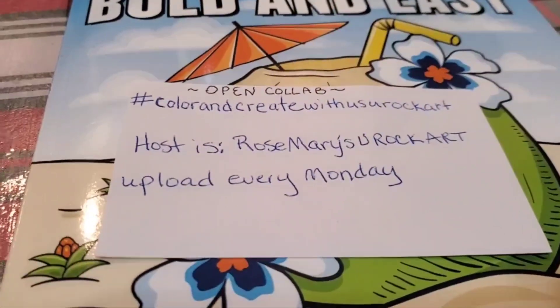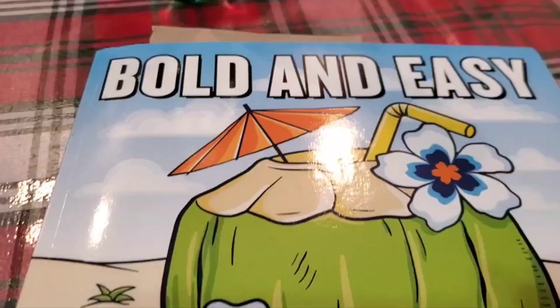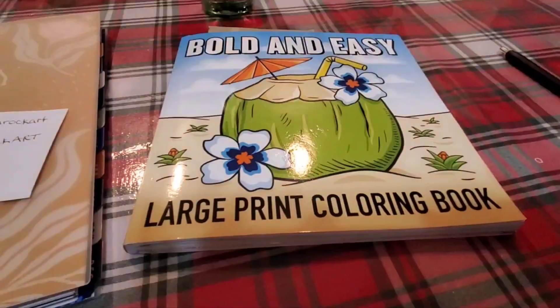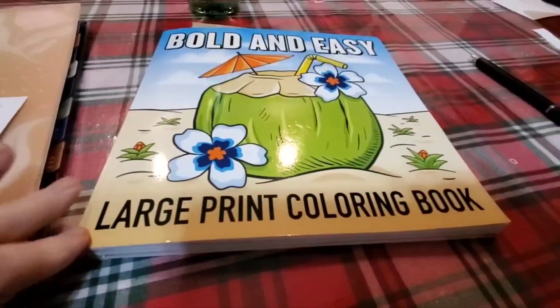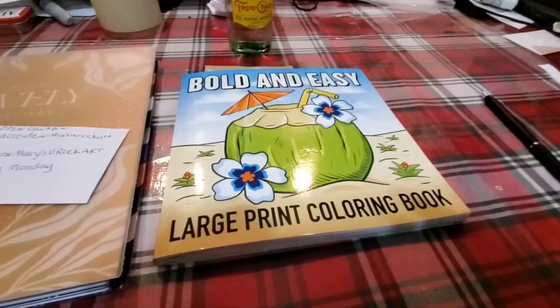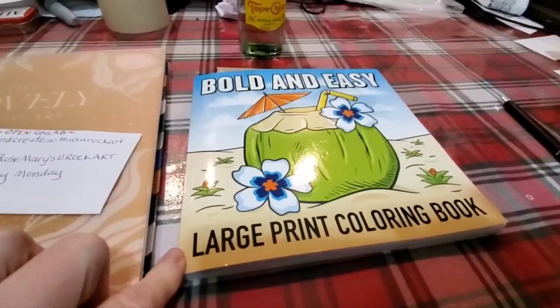You can get your own color page, draw a picture, get it off online. Here is the book that I have been using that she is also using, as far as I know. It's the Bold and Easy Large Print Color Book — this is the color book that she's been using and a lot of us have been using.